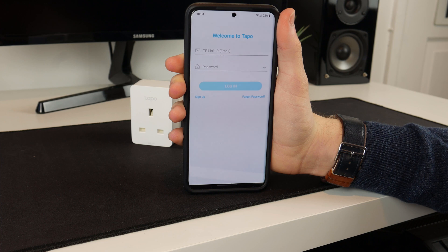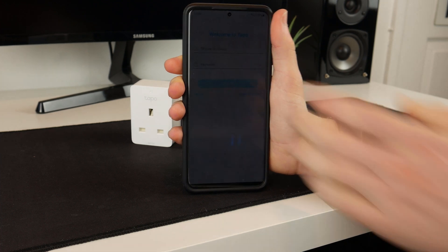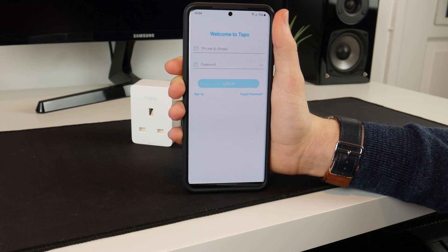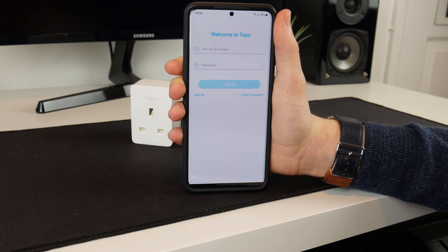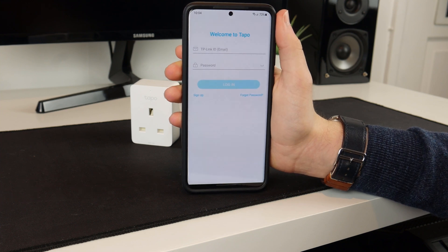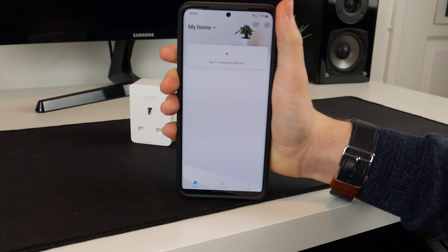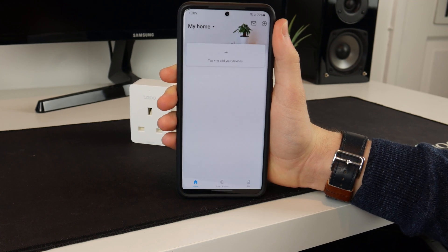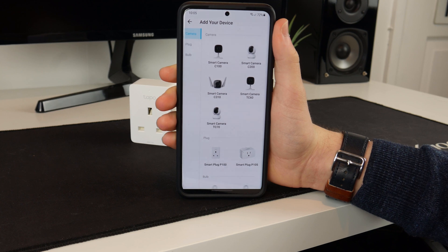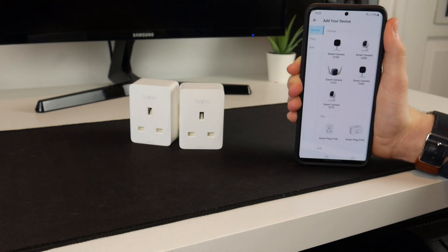I've just downloaded the Tapo app. It's saying welcome to Tapo and then it wants my email and password to log into my account. I don't think I had to do that for my other one, but I'll give it a go. Turns out I did already have an account, so it's logged me into my home. You can tap to add your devices, but before I do that I should probably plug the plugs in so they can be found.